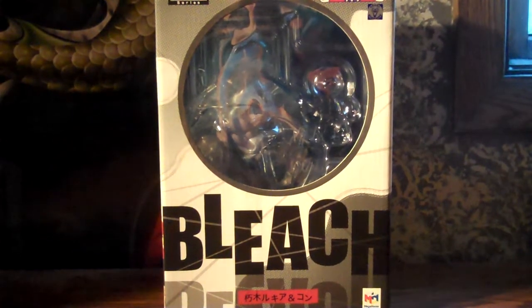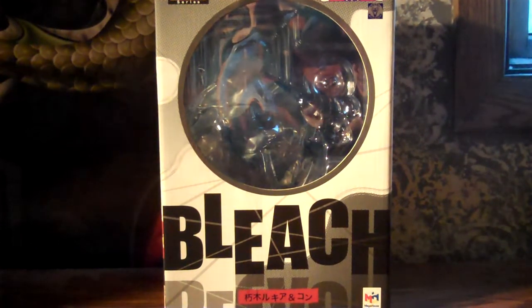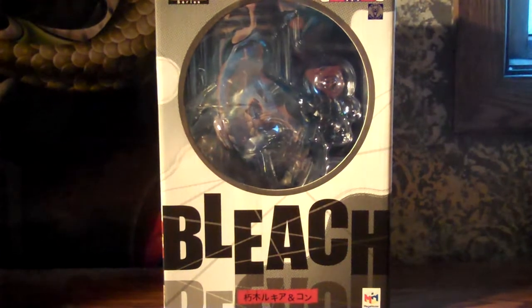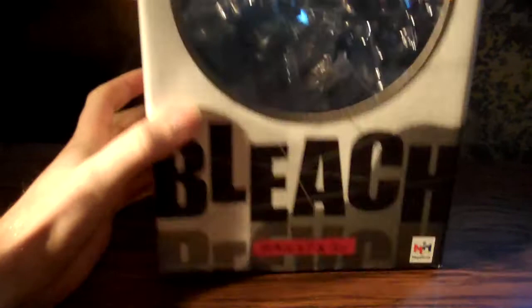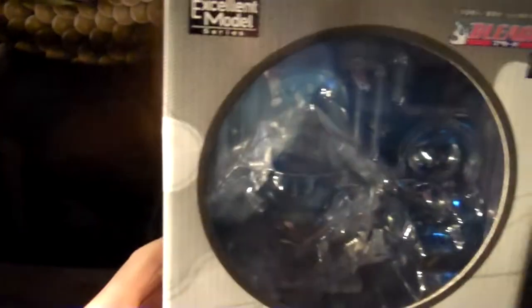It's Damore Ser here again with another Bleach review. This time it is again from the Excellent Model series by Megahouse, and this time it is Rukia Kuchki and Kon. There's the Studio Piero sticker. This one came out way back in 2005.